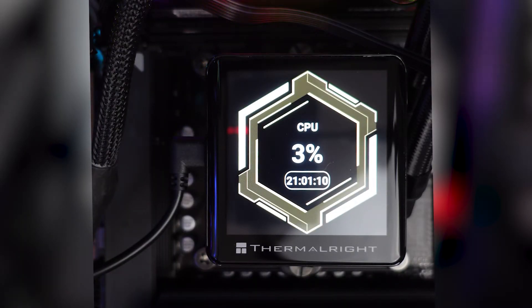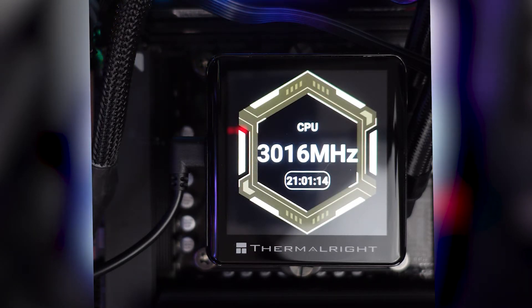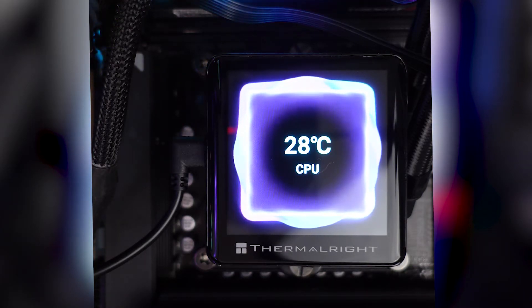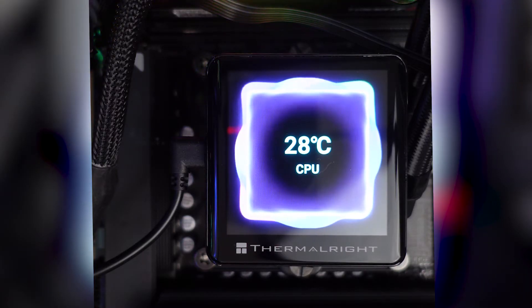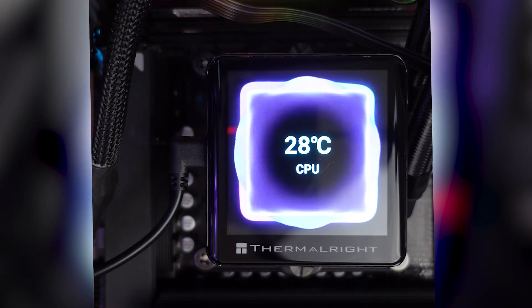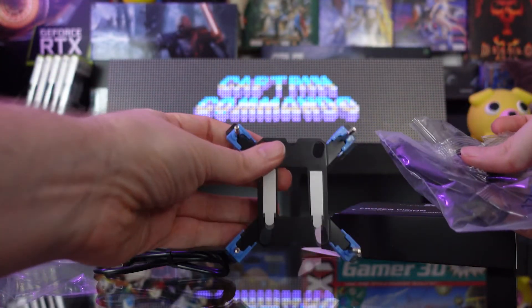As far as the screen itself goes, I find it rather nice, even if I would have liked to not have the Thermal Right logo on it — depending on which side you install the water block, the logo may not end up on the right side. The screen is an IPS LCD panel at 480 by 480 resolution, 2.88 inches. I think it looks pretty neat. It's the only AIO with a screen I've tested so far, but I don't see much to complain about with the screen.